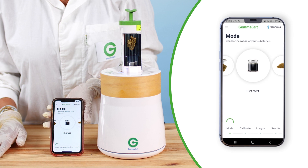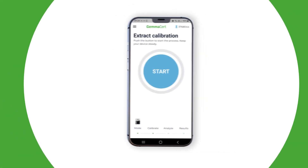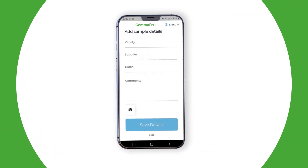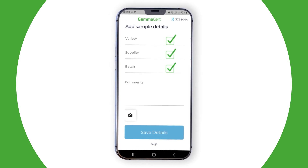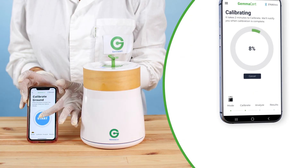Select Mode, followed by Extract, and then choose Calibrate. Now you may enter optional information about the sample: Variety, Supplier, Batch ID, and Comments. Press Calibrate.